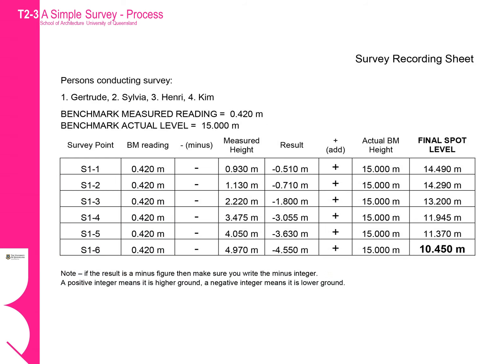Here is a completed survey recording sheet for the measurements for the slope on the previous slide. This is the same survey recording sheet that you will use in the T2 workshop. When filling out the survey sheet it is important to work systematically. The first thing we do is to write down the measured height of the benchmark — this was the first reading we did when we started doing the survey. Next we write down the actual height of the benchmark, then populate the first column of the table with the names of our survey points.